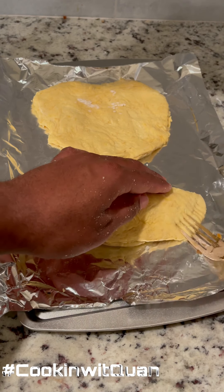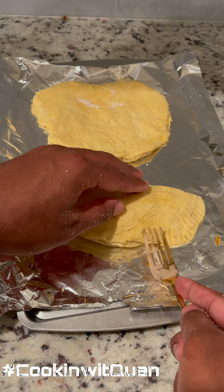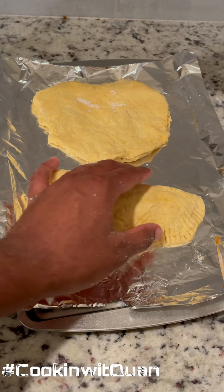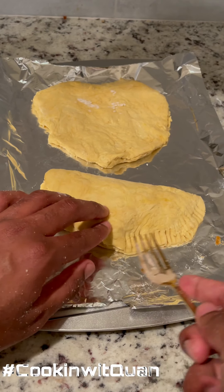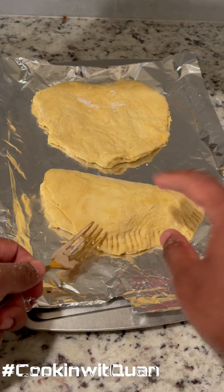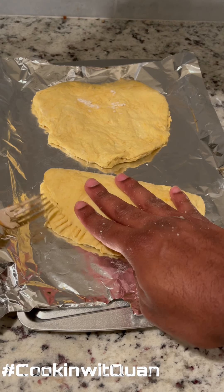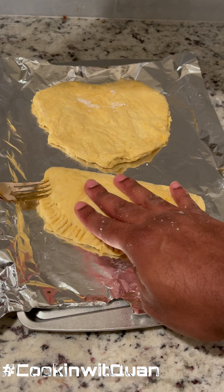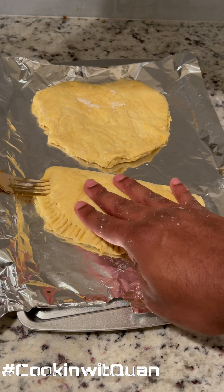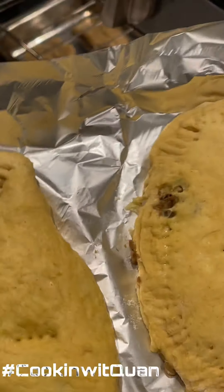Get your fork just to seal it — you see that? That's why you gotta make sure it's closed. I slipped up right there but we keep going. Use that fork to give it that seal, make sure it's closed. Easy, right? Okay, you're gonna poke some holes at the top, and we're gonna sit that in the oven for about 25 to 30 minutes.